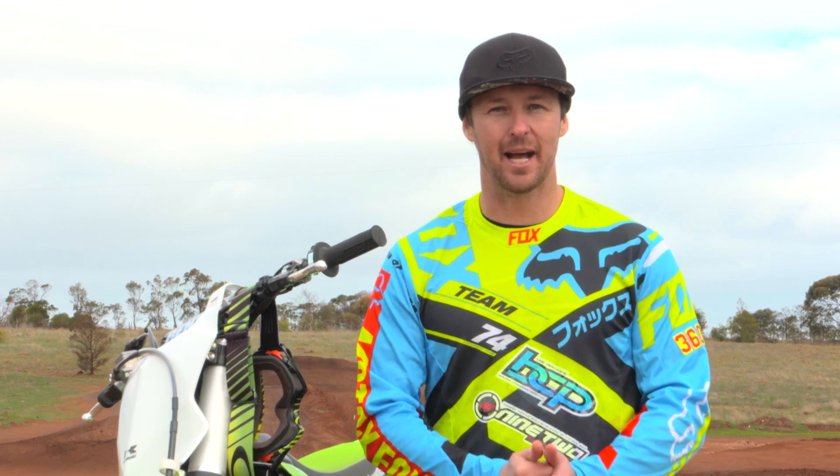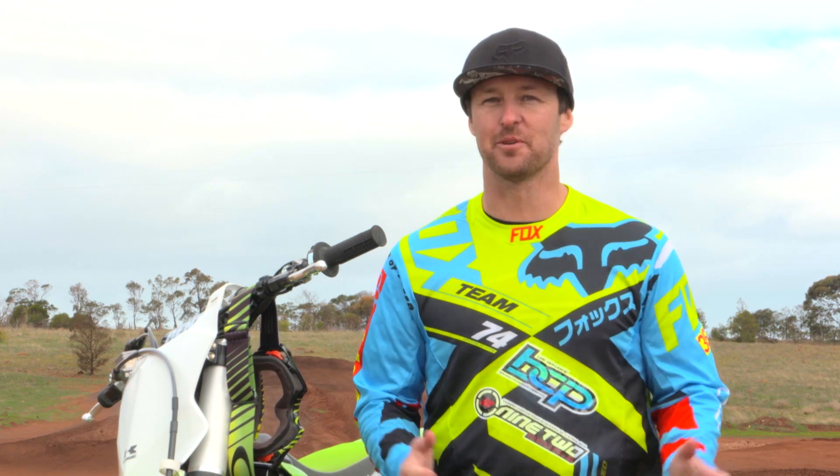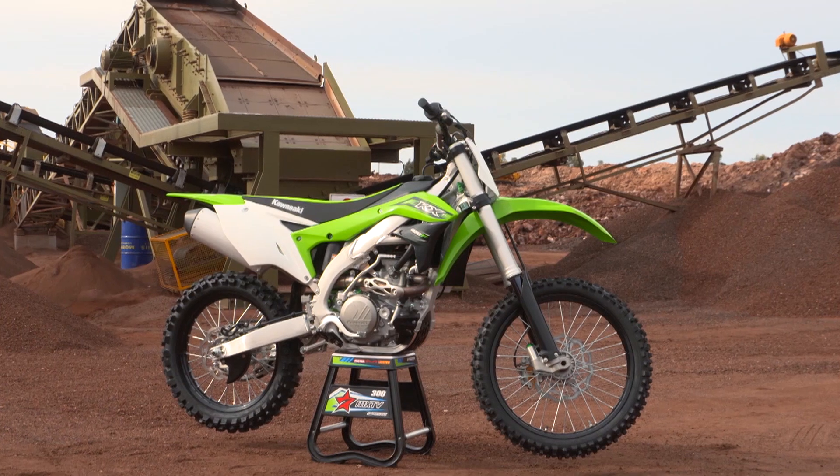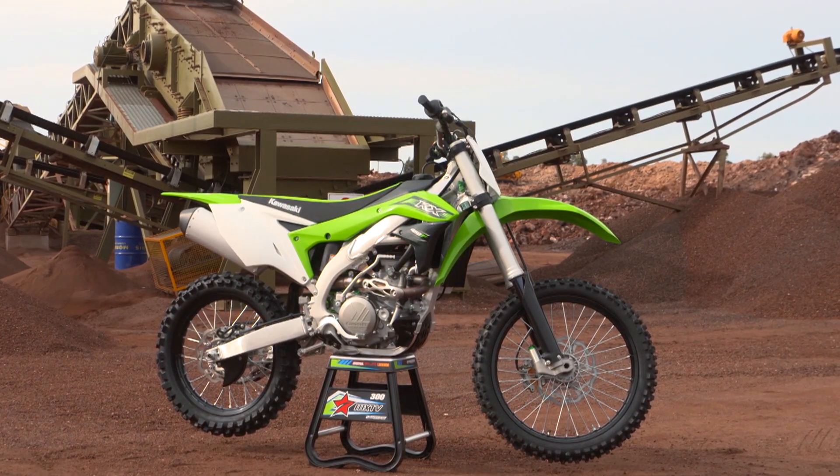We're here at RidePark testing Belly's very own brand new 2016 model Kawasaki KX450F. Beautiful conditions out here, the track is prime time. Let's have a little bit of a chat, first of all, about the bike. It essentially is what is a completely brand new build from top to bottom.